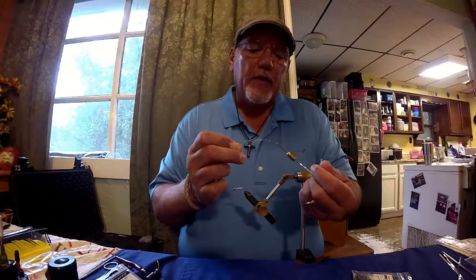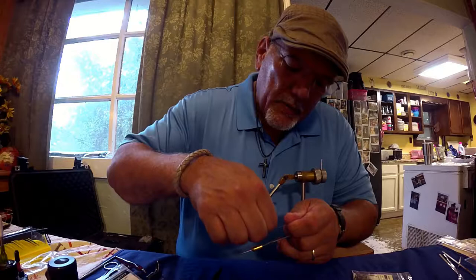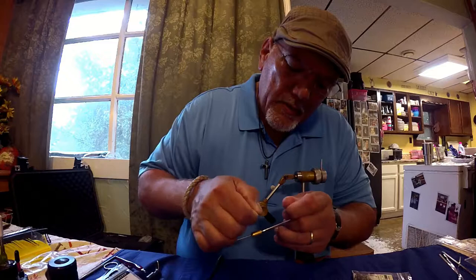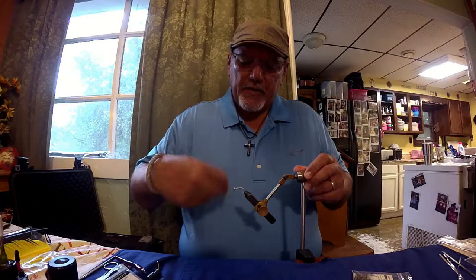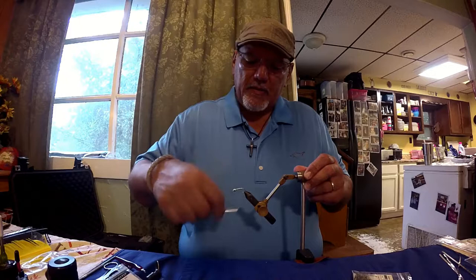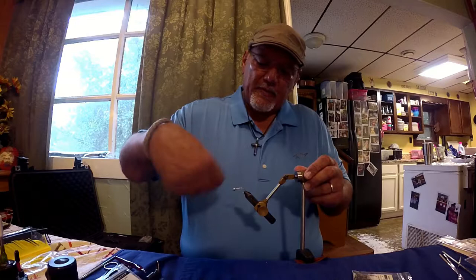I cut a little close and cut my thread off there — sounds like a rookie fly tier! So now I've got to re-thread my bobbin. This is a bobbin threader — slide that through the jaw there and take the end of your thread and start it through the bobbin threader. There we go, we're re-threaded and ready to go again. Now we're just going to do several wraps of thread to cover up those edges of the lead tape and give us a smoother base to start with.